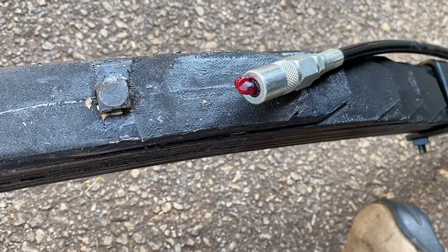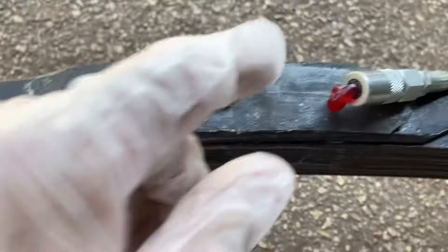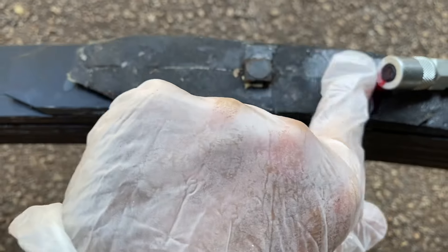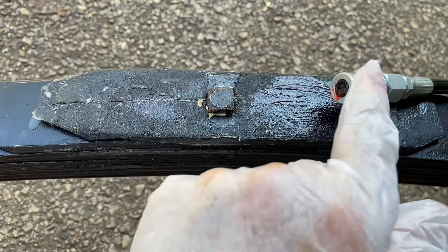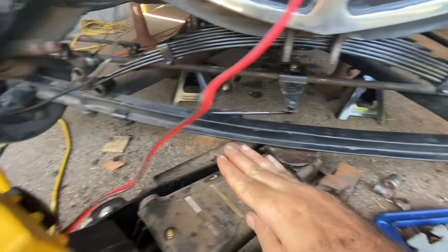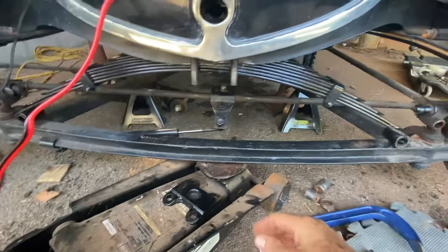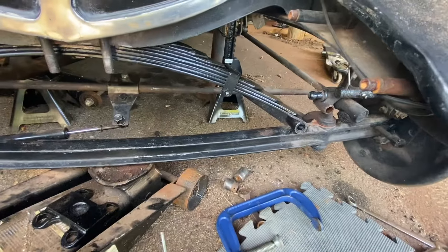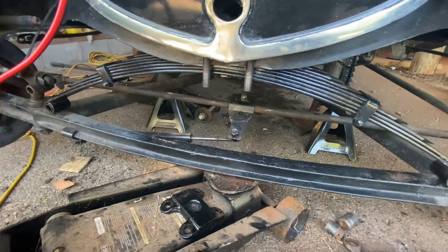Now I'm going to coat the top of this welt with some grease. I've let the axle all the way down to nearly the ground on the floor jack so that the wheels aren't touching the ground. I've got it all the way down right now, about to clamp it down.